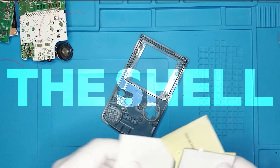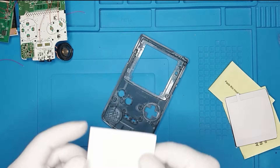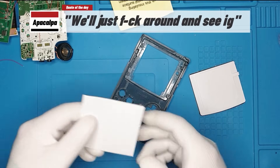But now we can work on the shell. I'm really not sure how this works, because we got this one and it says that we should place this one first. We'll just figure it out as we go.